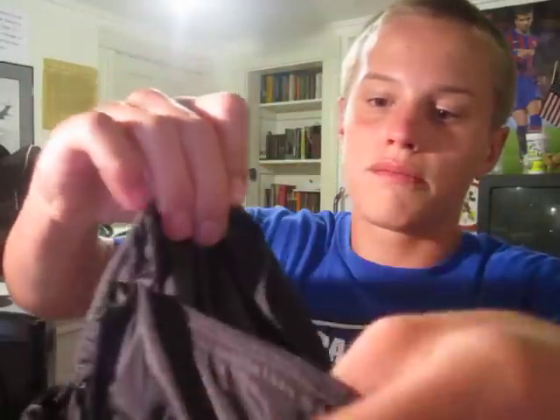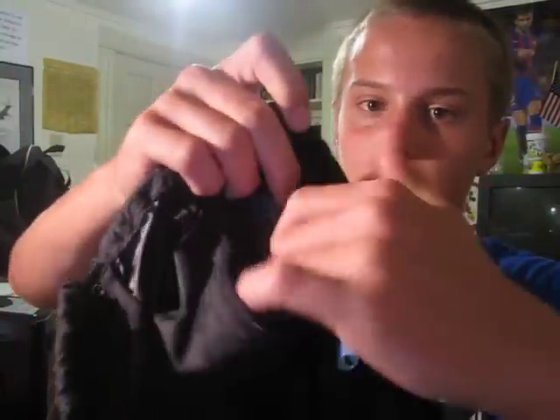Nice bag. That's one thing I love about Nike — several things I like about Nike — is that they come with nice bags, just something cool. And it also has this zippered pocket on the inside where you can put things in.